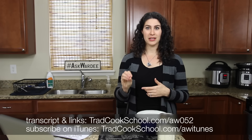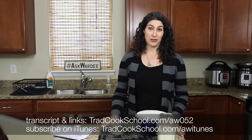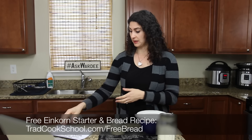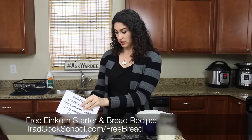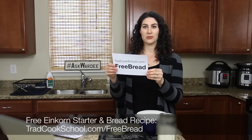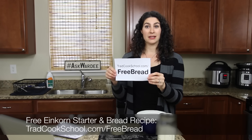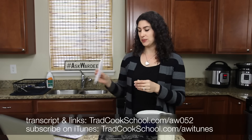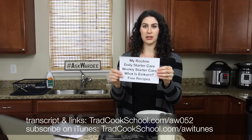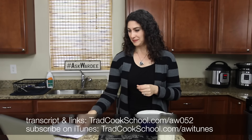It's very healthy, it's a wonderful grain preparation, but if it doesn't work for you it's not going to happen and your family won't be enjoying the delicious baked goods. By the way, you're going to find einkorn sourdough starter instructions with a free einkorn bread recipe at tradcookschool.com/freebread — Millie will also be pasting this link below the video. Okay, let's get into some specifics, starting with daily starter care.